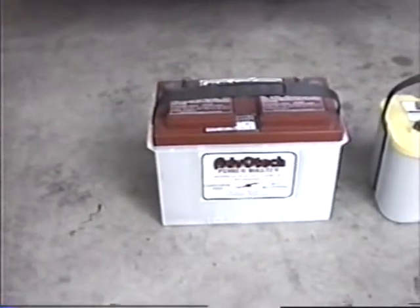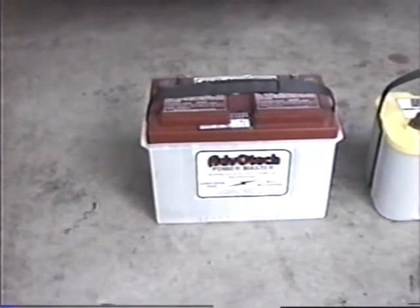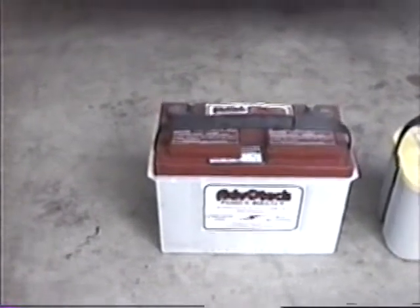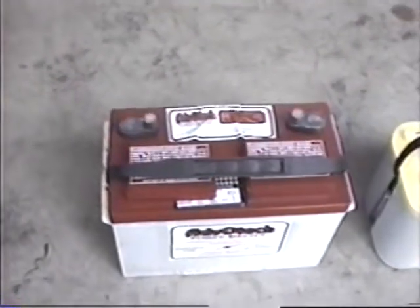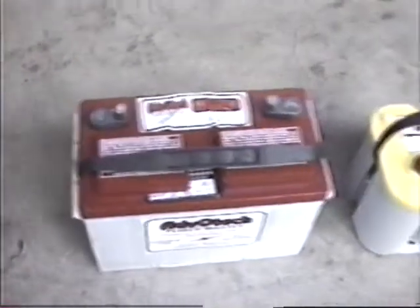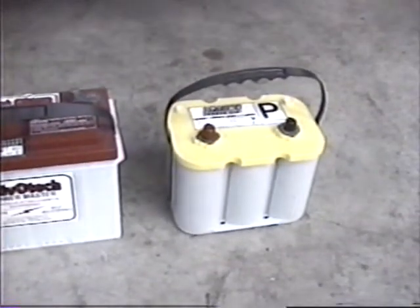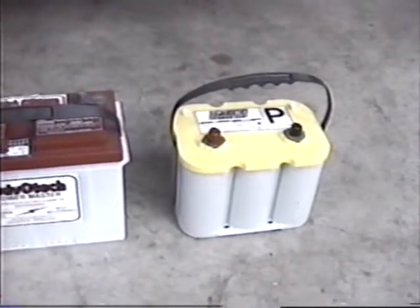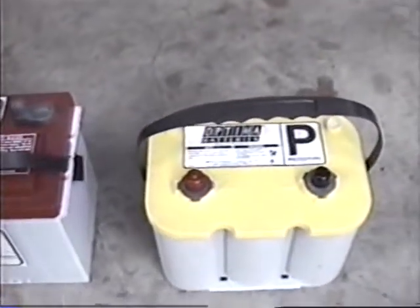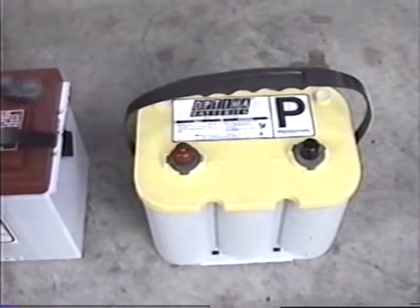On the left is the Avotec, which is actually a Trojan product with an oil bath. We chose it back in 1993 because it was the cleanest battery we could find — standard lead acid, standard wet cell. On the right is the new Optima prototype yellow top: solid spiral wound, no liquid electrolyte. You can put it under the seat, stack them upside down, stack them too high — they are a phenomenal product.